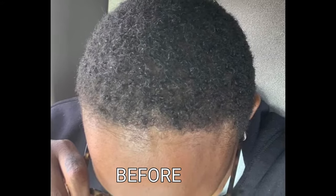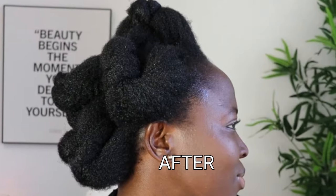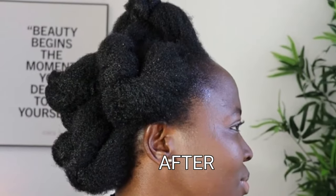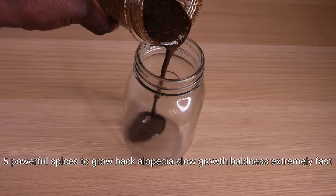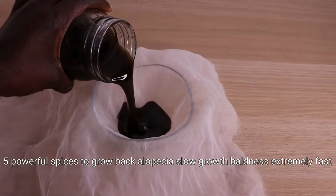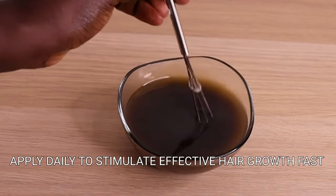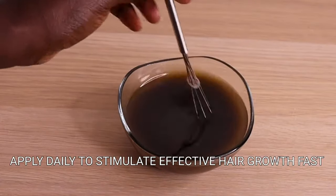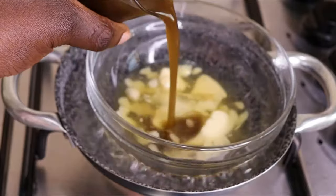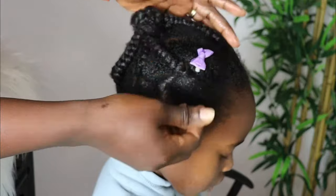Hey lovelies, welcome back to another video! How are you all doing? Hope you all are doing amazingly well. As always, let's tell Almighty God thank you for another bright, beautiful and glorious day. Today we are making an effective, amazing, mind-blowing extreme hair growth pomade to apply into your hair and your scalp.